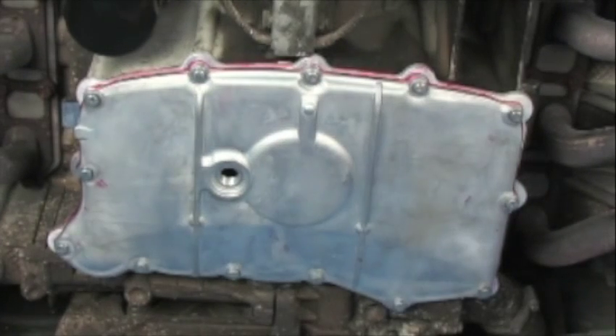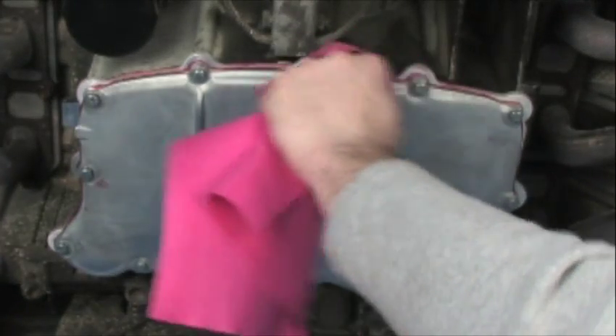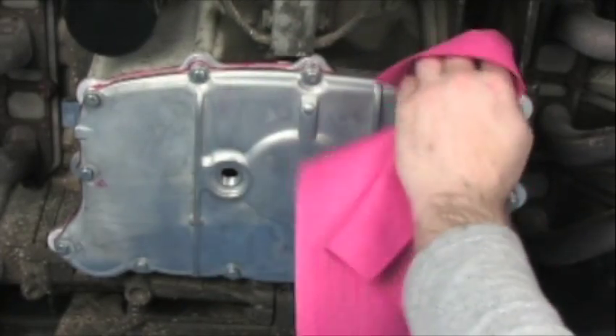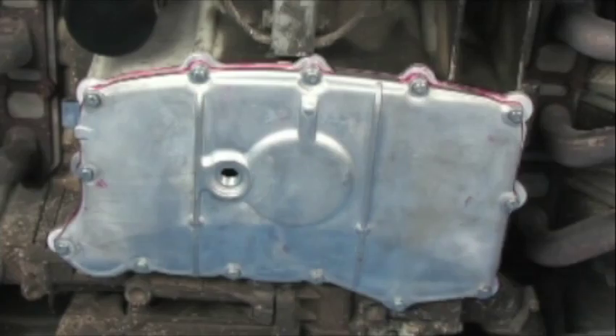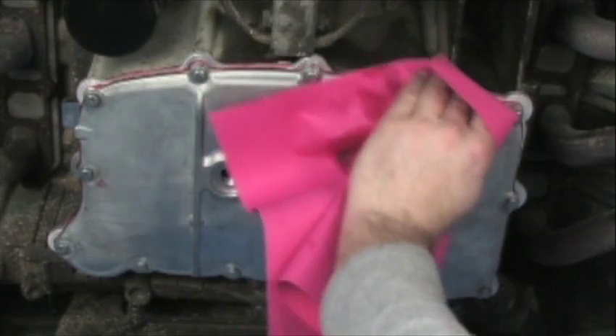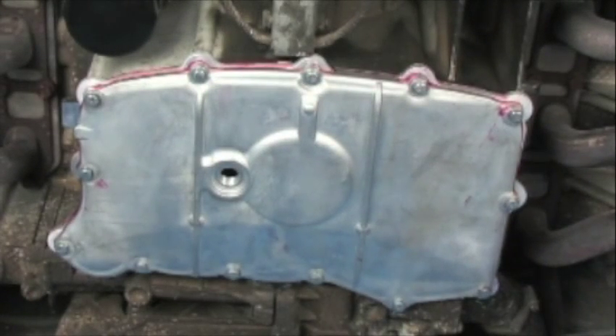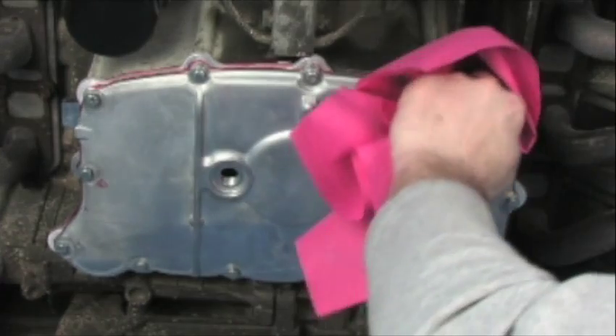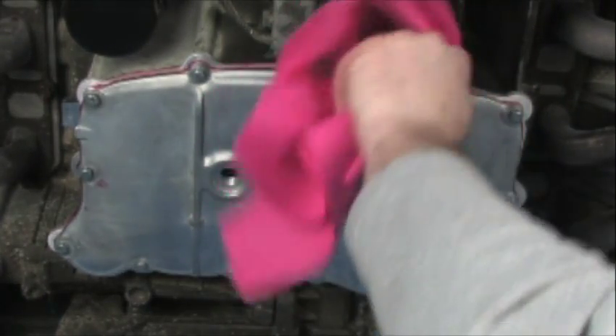What I'm using is a little bit of denatured alcohol to wipe this away. This has no cure time — this is an anaerobic sealant, so it's only going to basically dry between the surfaces. It actually works when the air is shut off to it. So this residual serves no purpose at all. You can get rid of all of it, or really it's not going to do any harm just to leave it there.